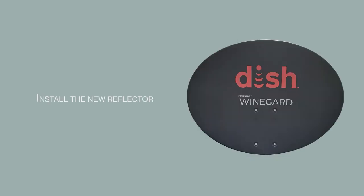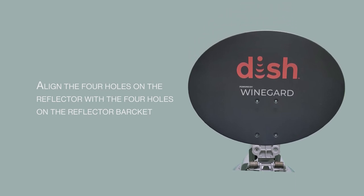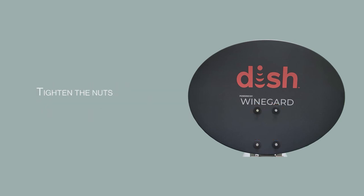Install the new reflector. Align the four holes on the reflector with the holes on the reflector bracket. Insert the reflector bolts from the back. Slide the washers onto the bolts, then thread the nuts onto the bolts. Tighten the nuts — torque should be between 35 and 50 inch pounds.